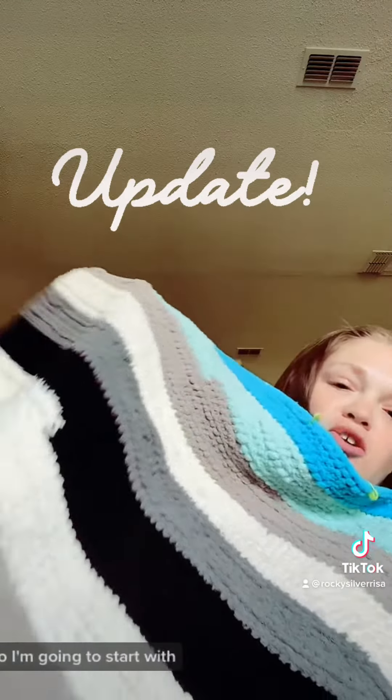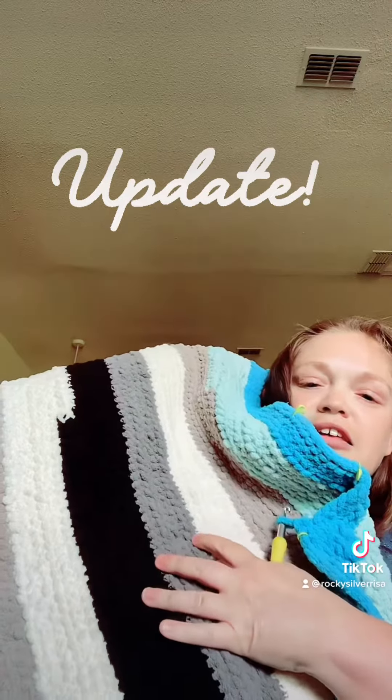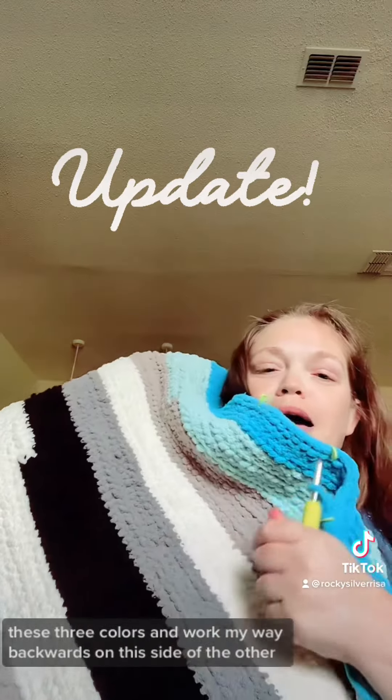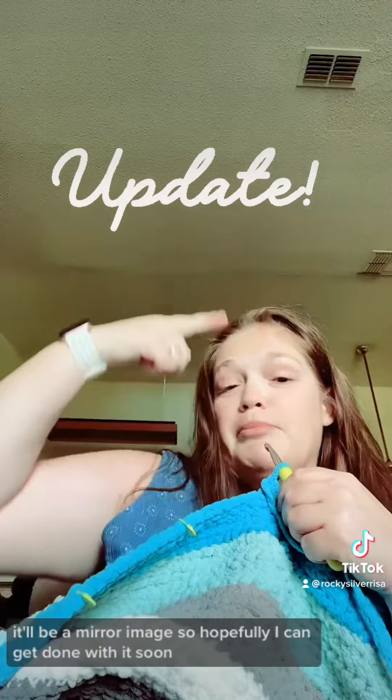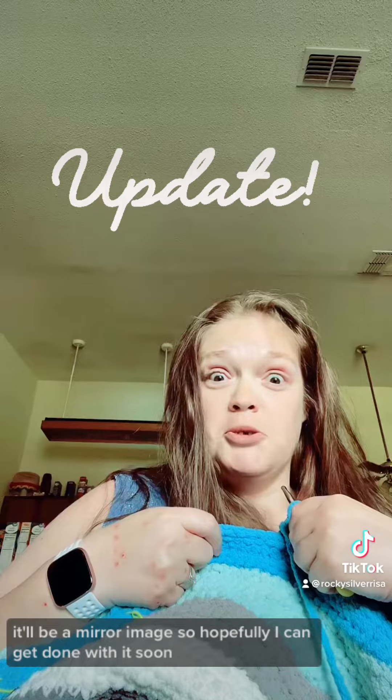I'm going to start with these three colors and work my way backwards on this side to the other, so it'll be a mirror image. Hopefully I can get that done soon.